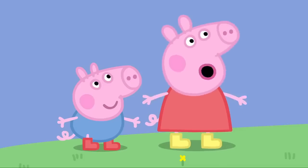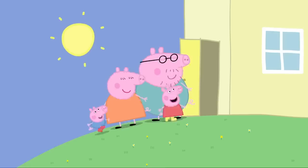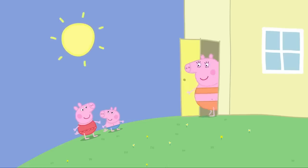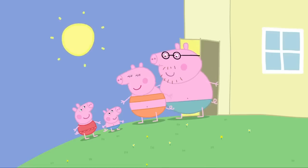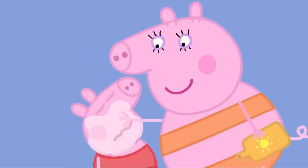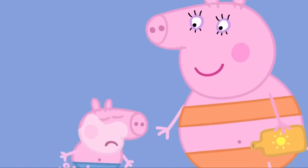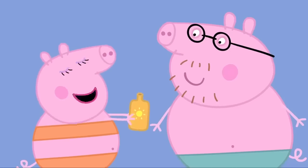Yes, the paddling pool! First, you have to change into your swimming costumes. Peppa and George are wearing their swimming costumes. Mummy Pig is wearing her swimming costume. And Daddy Pig is wearing his swimming costume. Because it's so hot, you need sun cream. Yuck! So oily and yucky! What a fuss about nothing! Yes, we all need sun cream today.